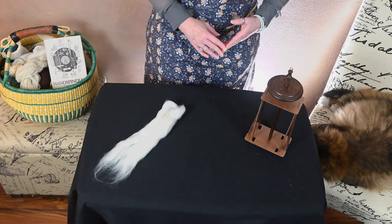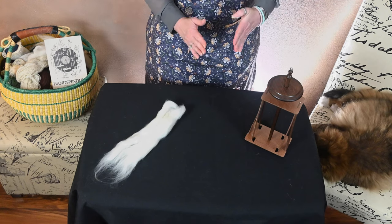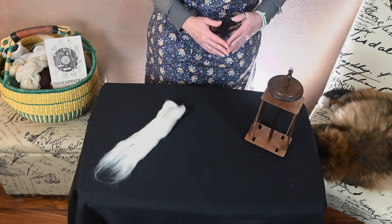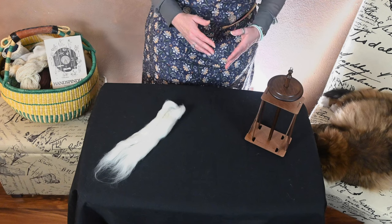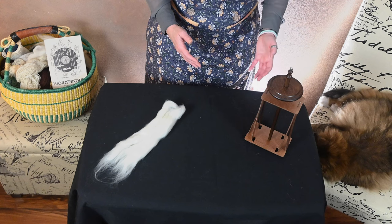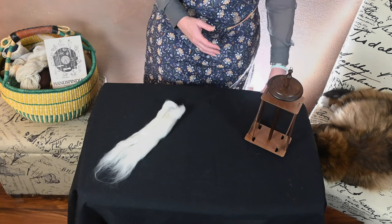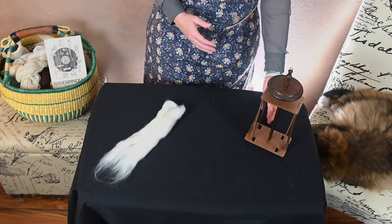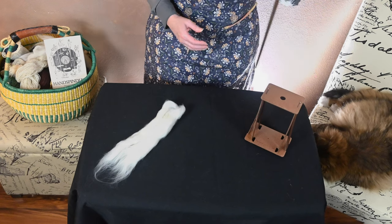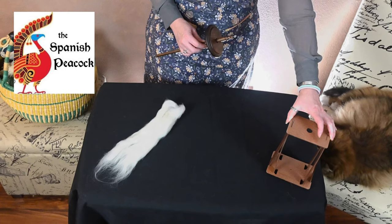How you store your spindles is pretty important because it's going to ensure that the shafts don't warp. If you have a metal-tipped shaft, that's not as important. But with wood-tipped shafts, you want to find a way to store them where the shaft is going to stay upright and secure. This particular stand is by Spanish Peacock — I'll put the link down in the description.